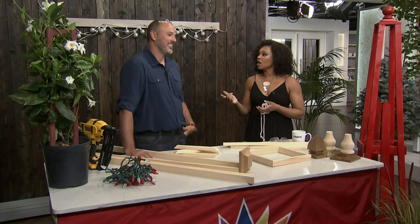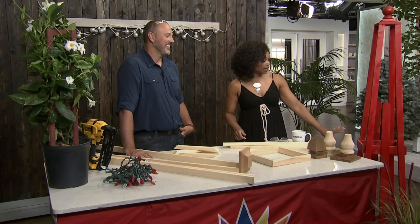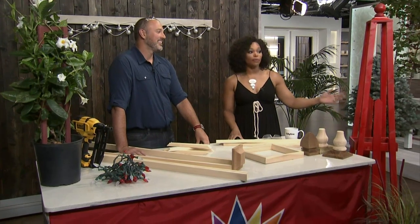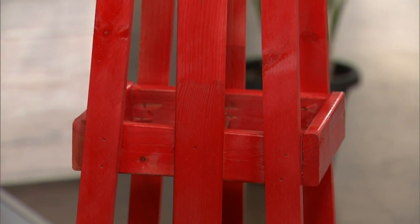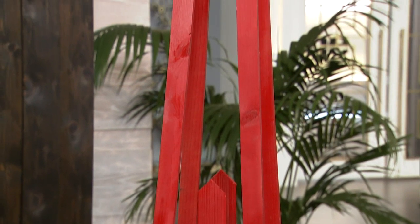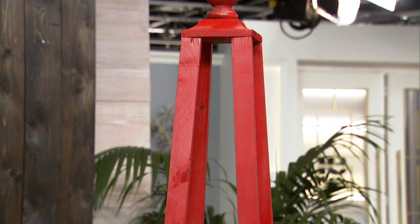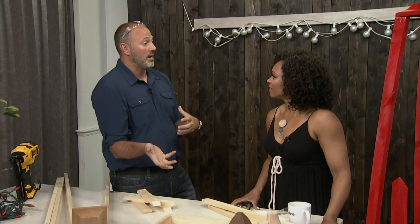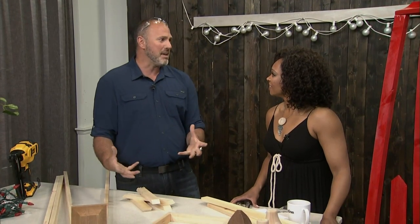We see them all the time, but why not make your own? This gorgeous obelisk was made by you, Carson. It's so simple, but what a beautiful thing — a DIY that you can just do with scraps. Absolutely. It literally took me about 10 minutes in the parking lot, because I had wood in the back of my car. And I showed it a couple of times on Instagram, and people were like, that's amazing.